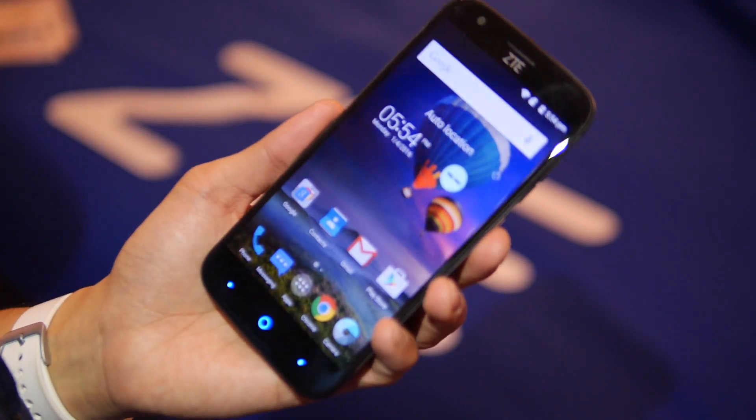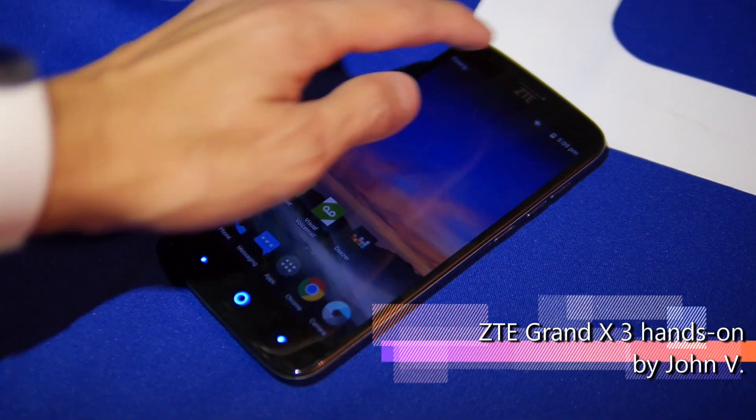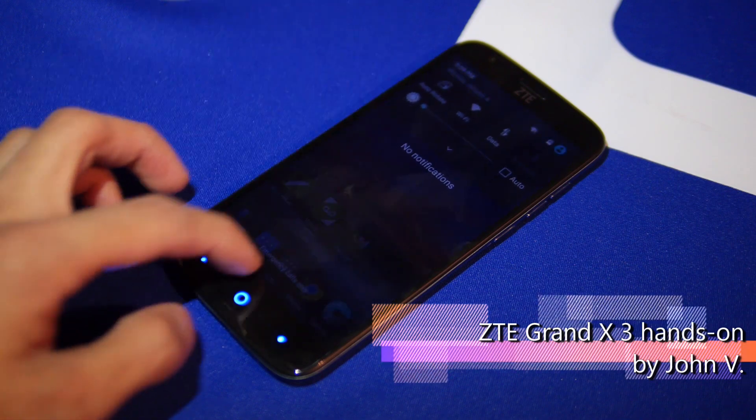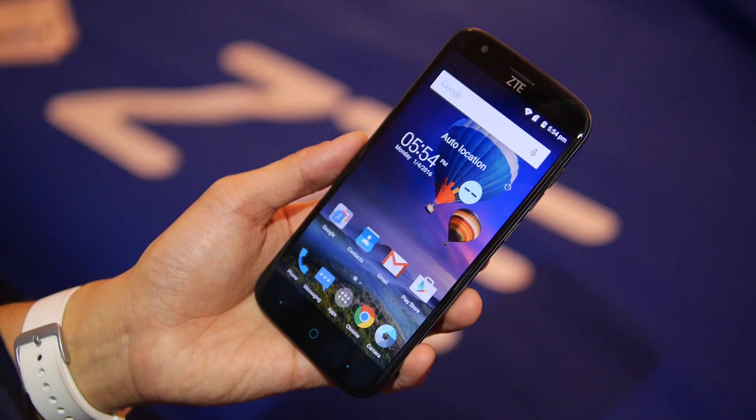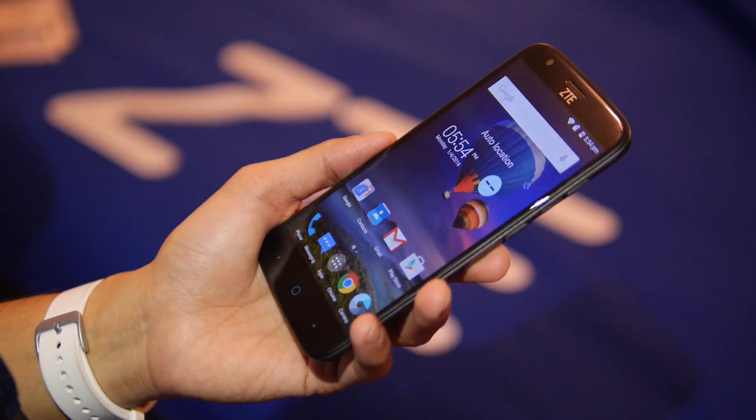The first one is the ZTE Grand X3. It's a phone that's going to be made available with Cricket, and the nice thing about it is it's going to have an appealing price point of $130 when it launches — so a pretty affordable price. Let's talk about the specs right away.